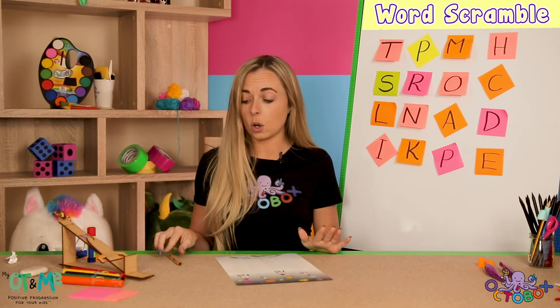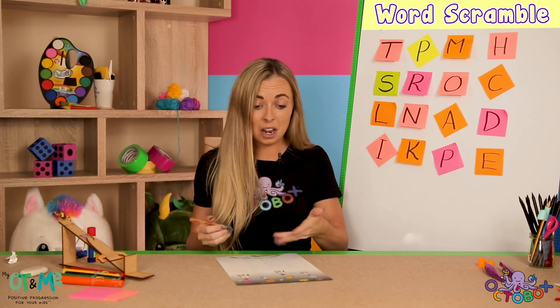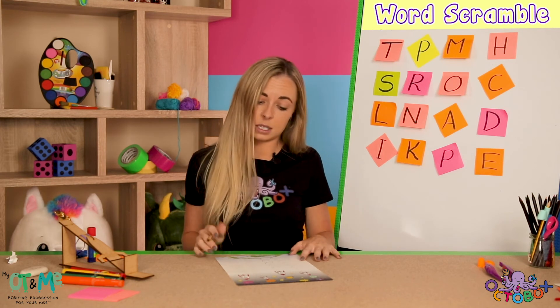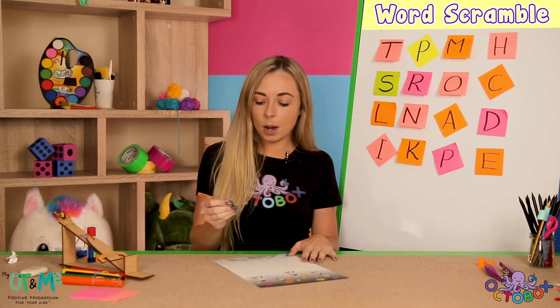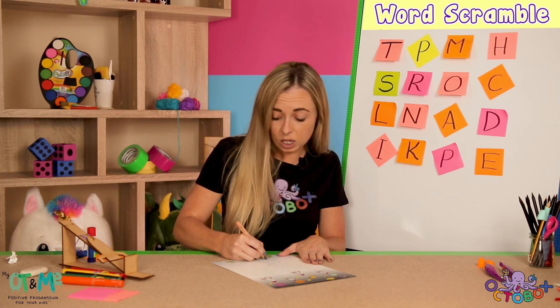So let's get started with our pencil control. We have to be able to control a pencil. Look at these rockets blasting off into space! So we're going to pick up our pencil and go really slow. I've got to be quiet now because I really need to concentrate.